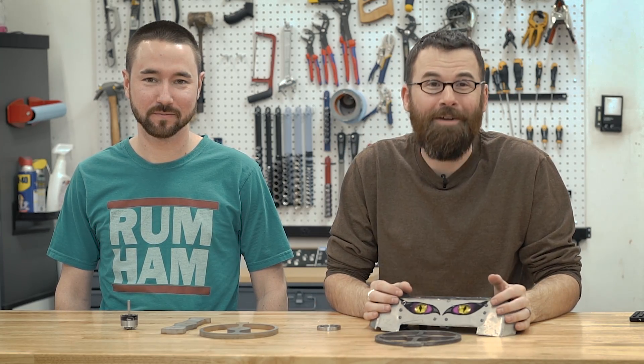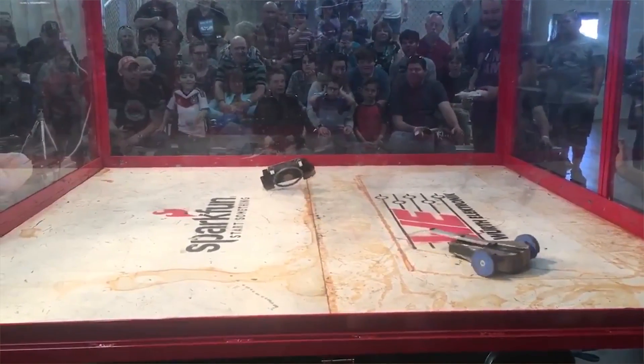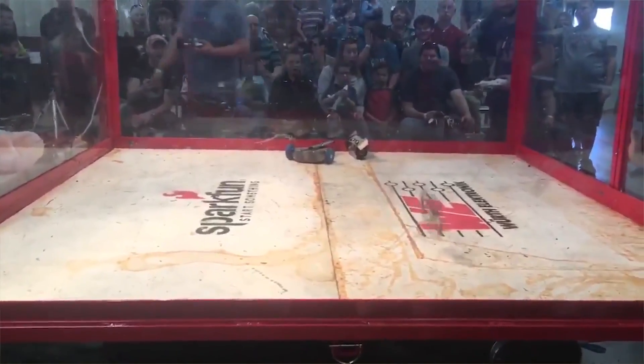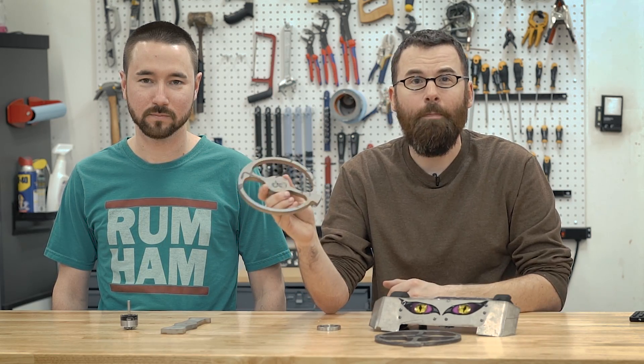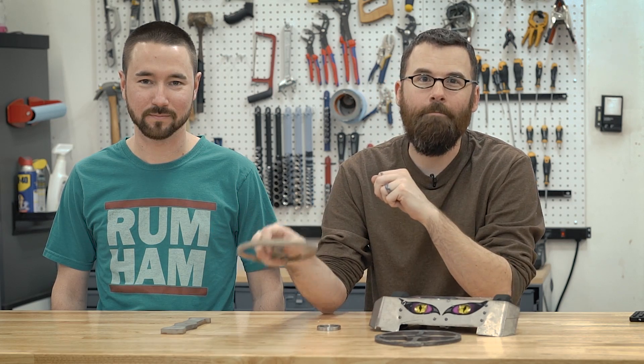Hello everyone, this is Robert and today I have a very special guest. This is Luke. He is the builder of the three-pound combat robot Rumham, which was largely the inspiration for my 30-pound combat robot Crippling Depression. We're going to be making a new weapon disc for this, taking this piece of water jet cut S7 steel and machining a flower pattern into it so it can adapt to the new weapon motor. Let's check it out.